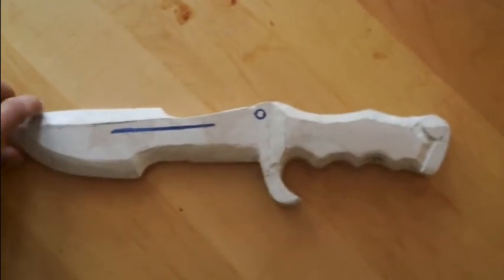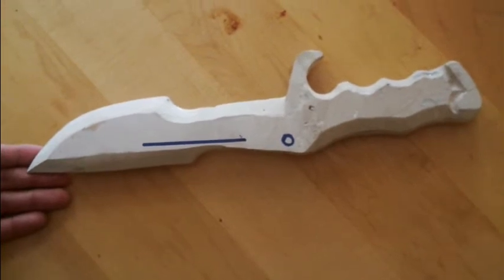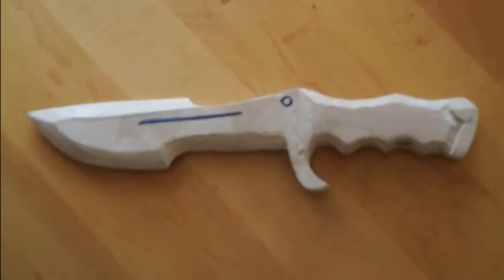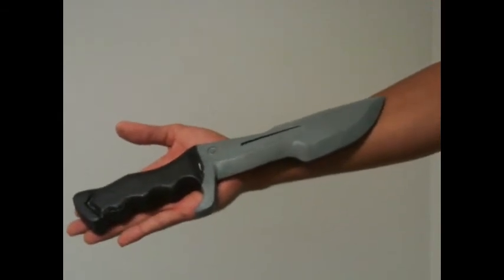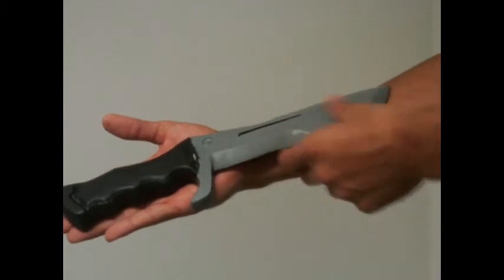I've used the Dremel to cut the designs into place. You can see the two areas on both sides of the blade that I drew in with a sharpie. I now have all the details etched in and a primer coat set on both the handle and the blade.